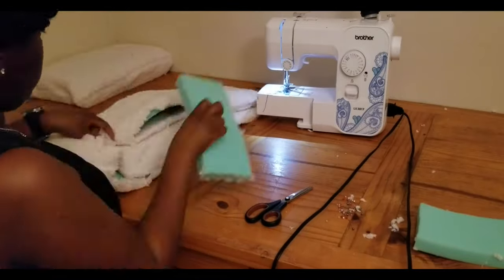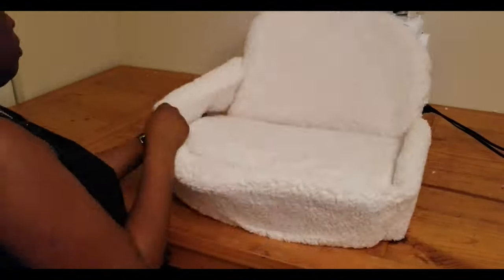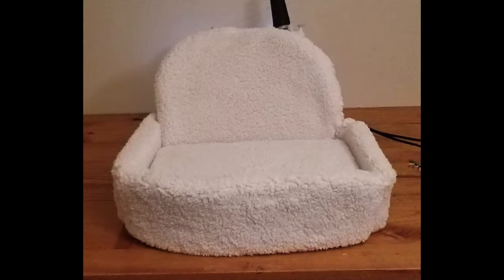Now that I'm done, all my pieces are together and it creates a circle so I can easily take it on and off with everything sticking together. That's pretty much it — I made it very easy and very simple for you guys.